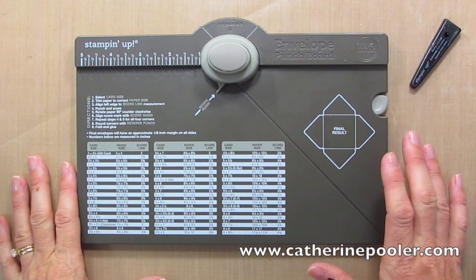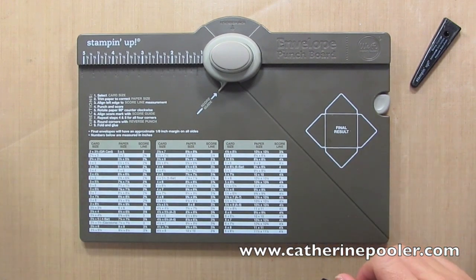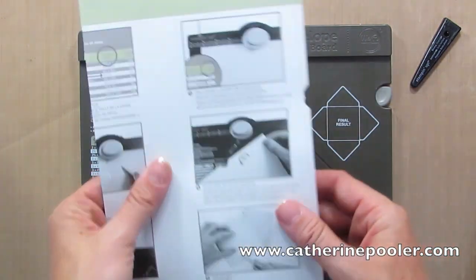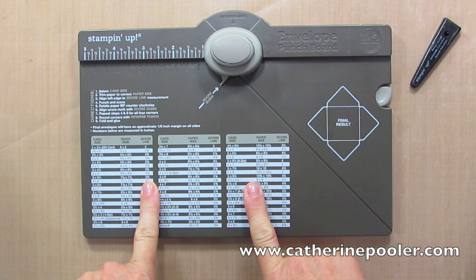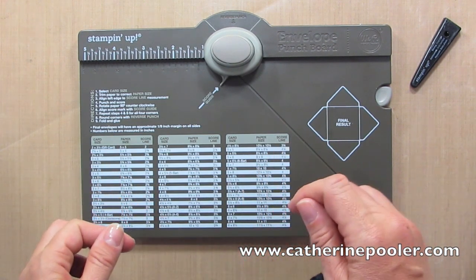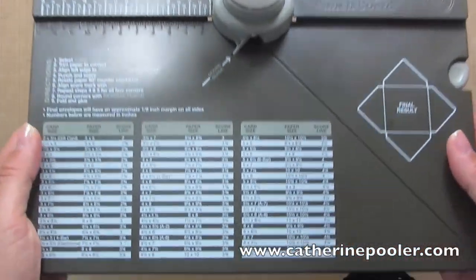I was very quickly convinced that this is a fantastic tool within about 2.2 seconds of pulling it out of the box. In the box you're gonna get an instruction sheet — you may or may not need that — and you're also gonna get another chart. The chart already on there is in inches; the chart that comes with it as a sticker is the metric, so depending on how you measure you may or may not need it.